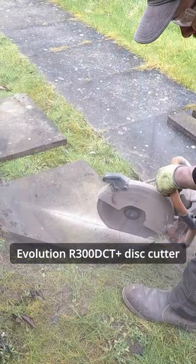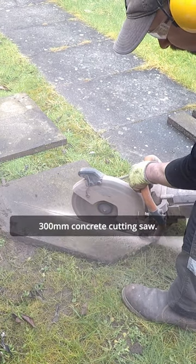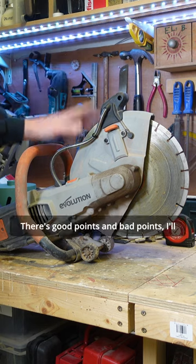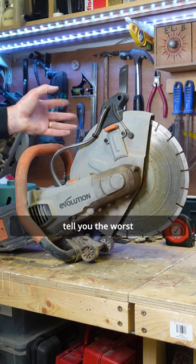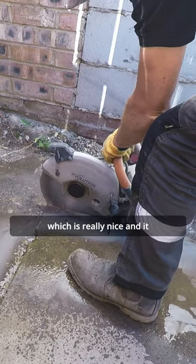Quick mini review of the Evolution R300 DCT Plus 300mm concrete cutting saw — there are good points and bad points. I'll tell you the worst points towards the end. This has water dust suppression built in, which is really nice.